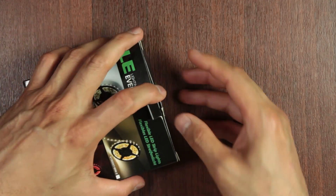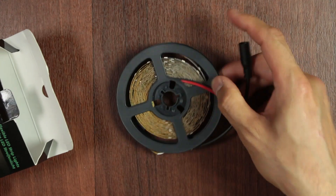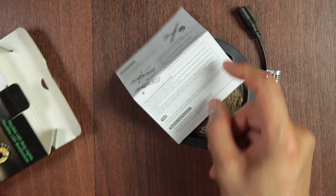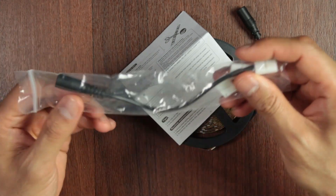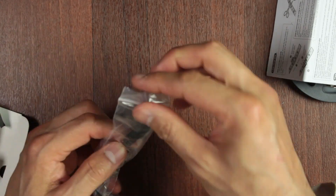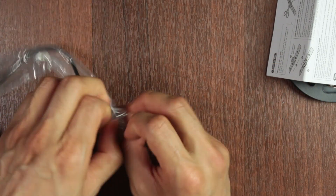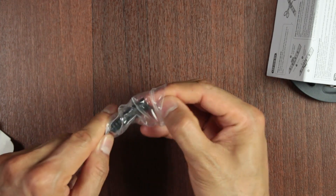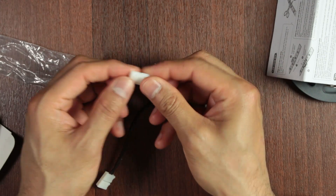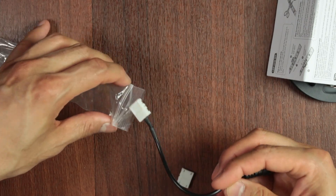I've already done one light — today I'm going to do the second one. In the box you're going to have two 5-metre reels and a little instruction manual. There's also one of these extension connectors which I ended up not using. If you read the instruction manual, you're supposed to cut the strips to a specific length and use these clips to connect them together, but I ended up not using this because I used the whole strip of 5 metres.